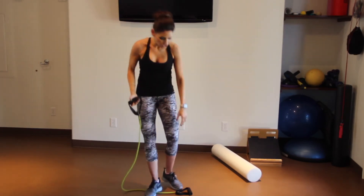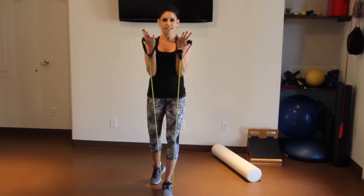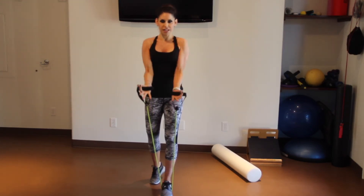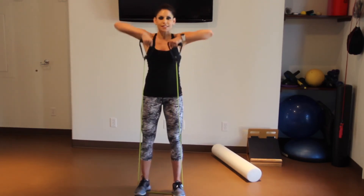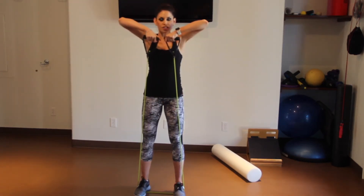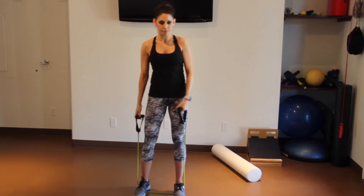Then we'll do the other side. Grab both bands, step on with the opposite foot. Dig your elbows into your ribs — bicep curl, blow out on the way up, breathe in on the way down, 16 times. Then, either one foot or both feet — upright rows, 16 times. Keep your hands close to the center of your body, pull up, elbows high, shoulders relaxed, push down.